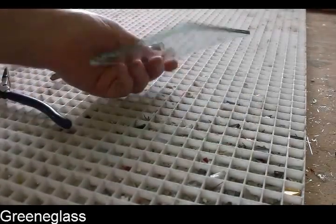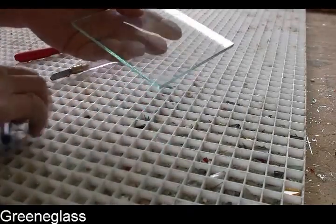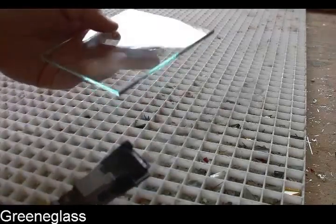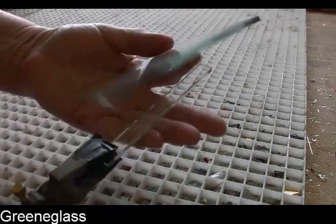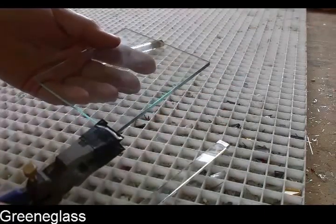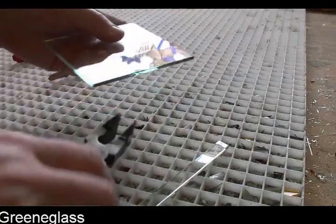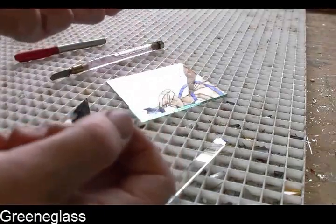This is just regular double-strength window glass. And I've already scored it because I was wanting a 4x4 — 4 inch by 4 inch square — for a project. What I did right there to get this little piece off is I used the running pliers and I lined it up so that the frown is in the center.